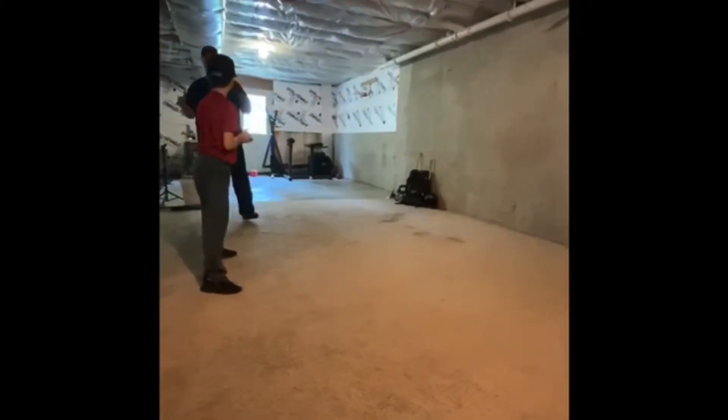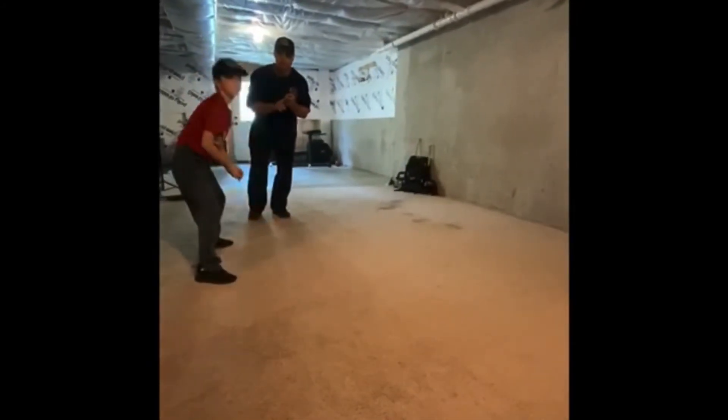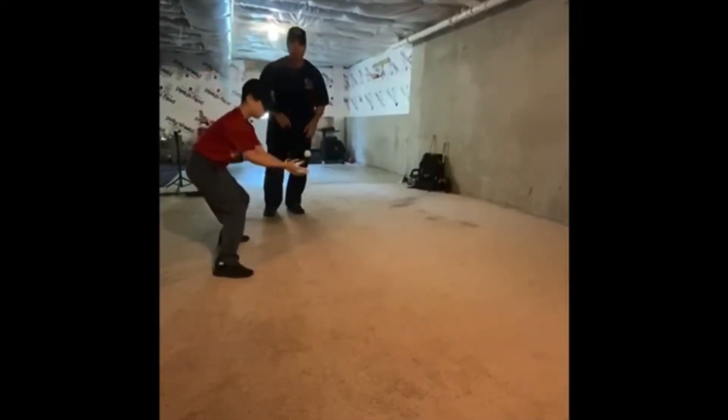Now if he were to drop it, we want him to stay with the ball. Remember, the ball is the most important thing on the field — we have to have that at all times. So if it gets by you, go after it.